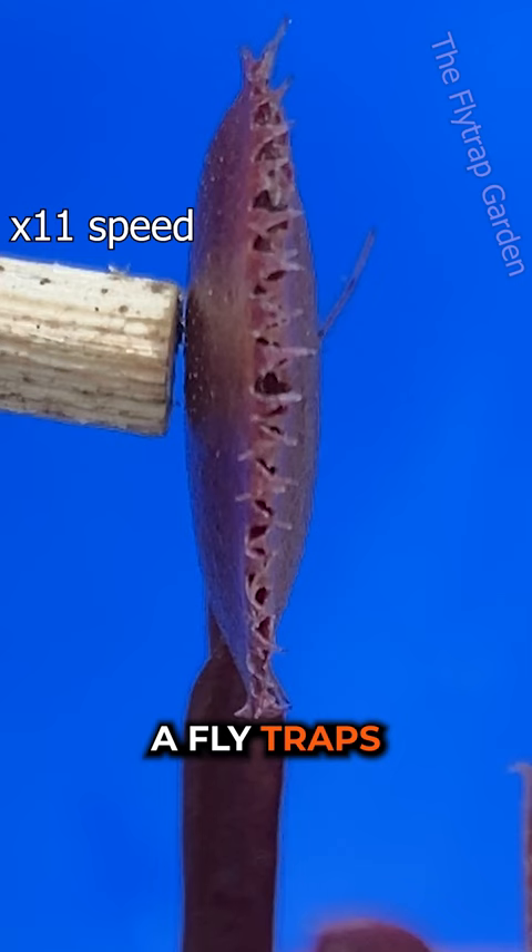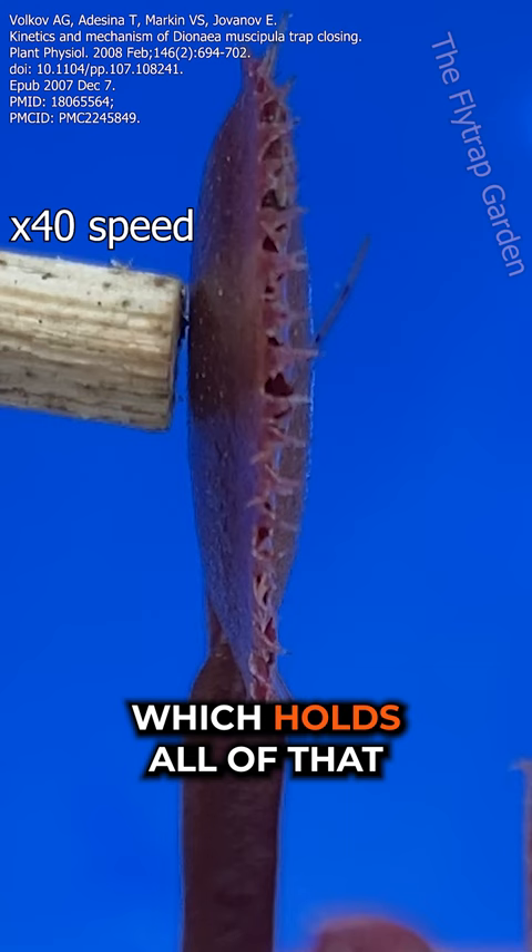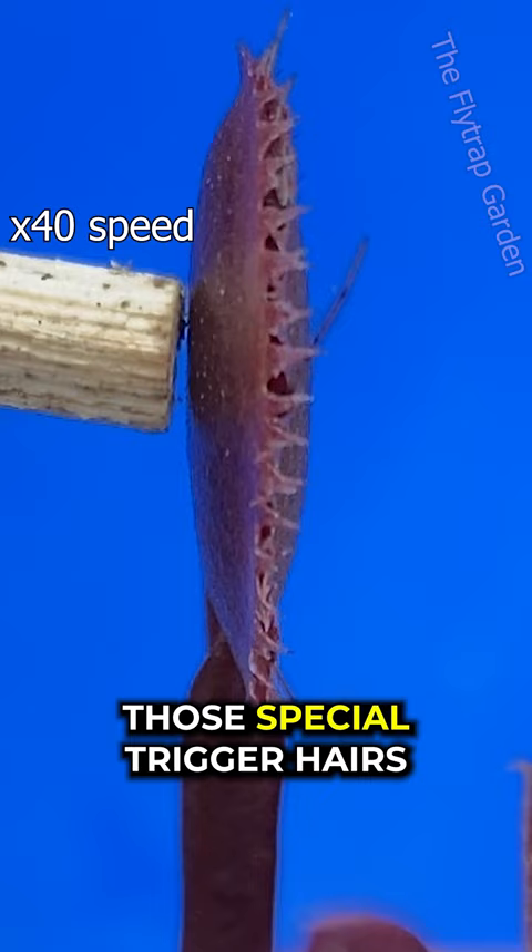A flytrap's trap is similar to one of those snap bands we had as kids. Just like those bands, the cells in a Venus flytrap are curved, which holds all of that snapping energy back. And when a bug touches those special trigger hairs, water rushes from one side of the trap to the other, causing the cells to grow straight. And because of this, they snap shut.